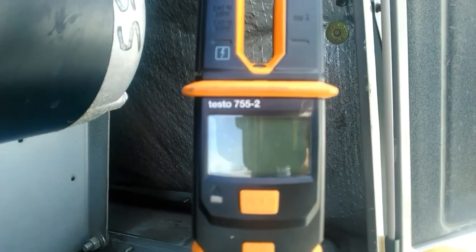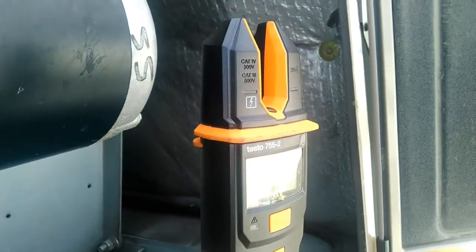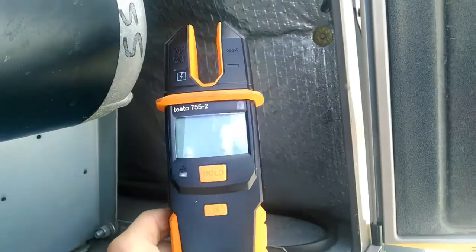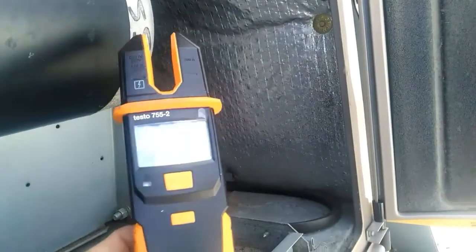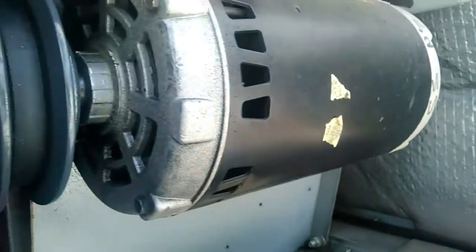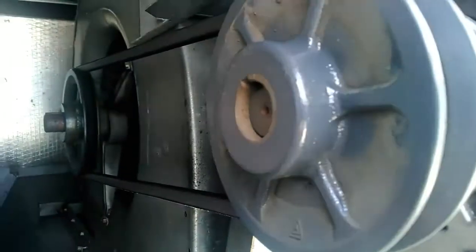Hey guys, I'm holding the Testo 755-2. Now this meter can check phase rotation of a motor and that's the demo we're going to go through today. We're going to show you how to check phase rotation of a motor and the first thing you want to know is which way your motor has to rotate in order to operate correctly.